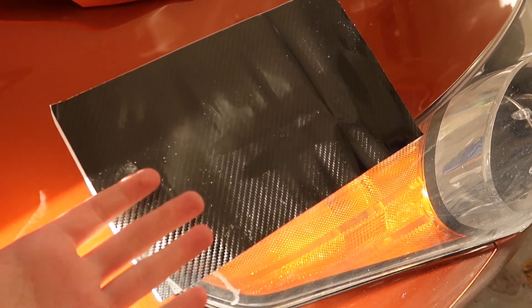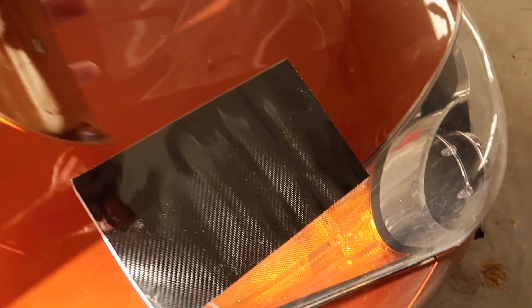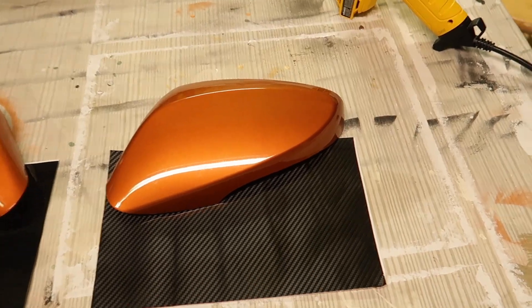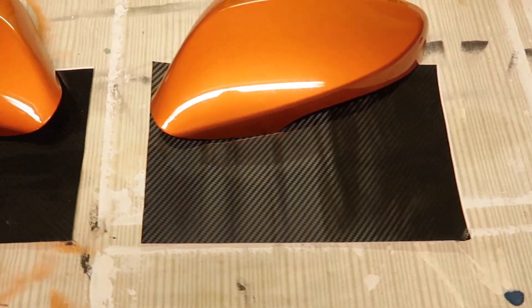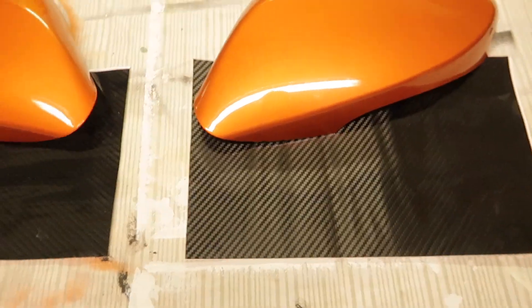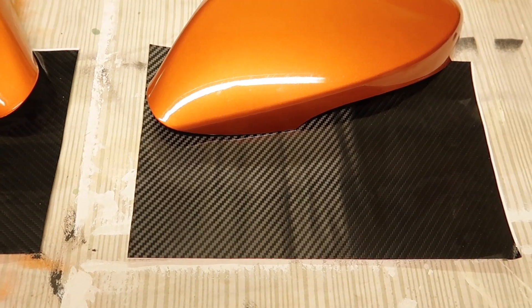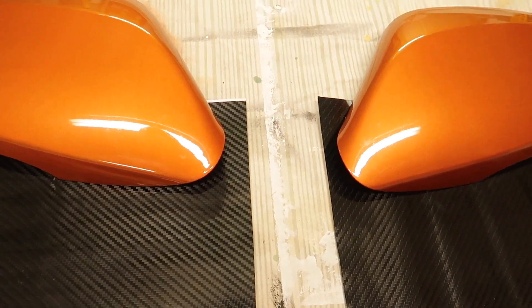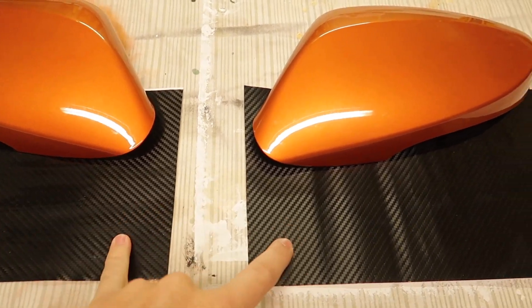I also already pre-cut the templates, just didn't cut them to the right size, so that whenever I heat it up I can stretch it out and cut off the overlapping part and tuck it on the back. That way whenever I pop them back in I don't have to worry about anything coming loose or peeling off on the corners. One thing I noticed when cutting the templates was the weave of the carbon fiber — I've got a bit of OCD so I wanted both mirrors to have the weave coming from the center of the car, facing outward on each side.